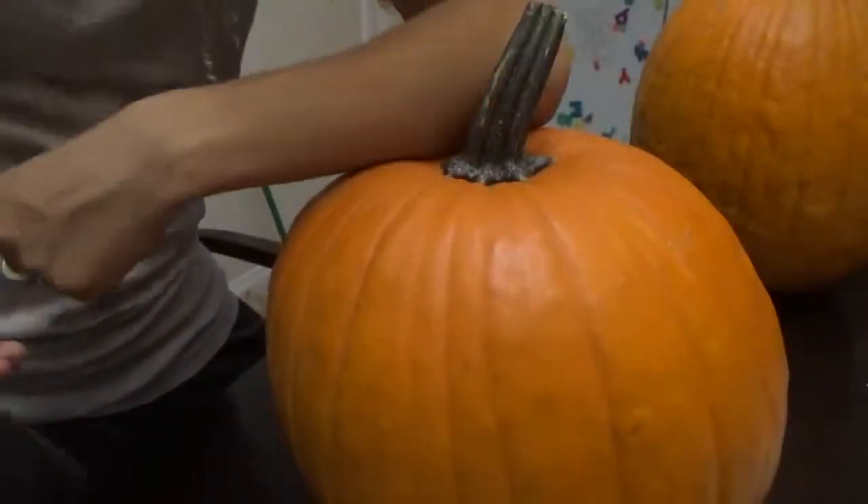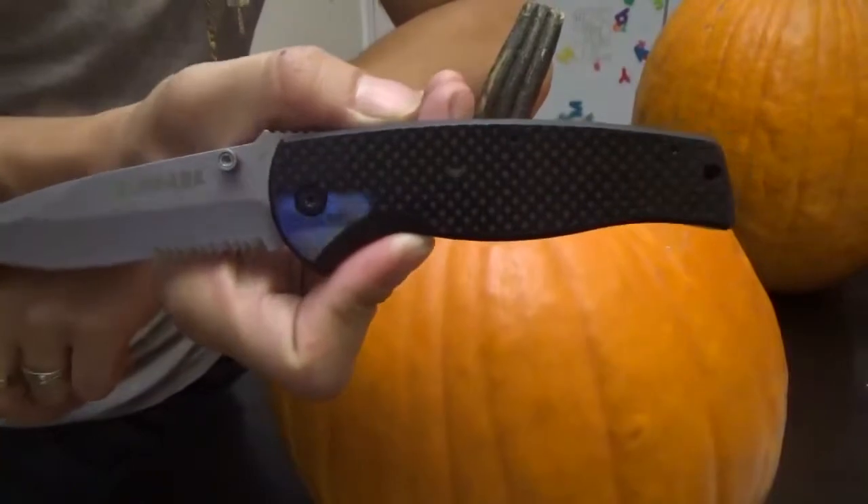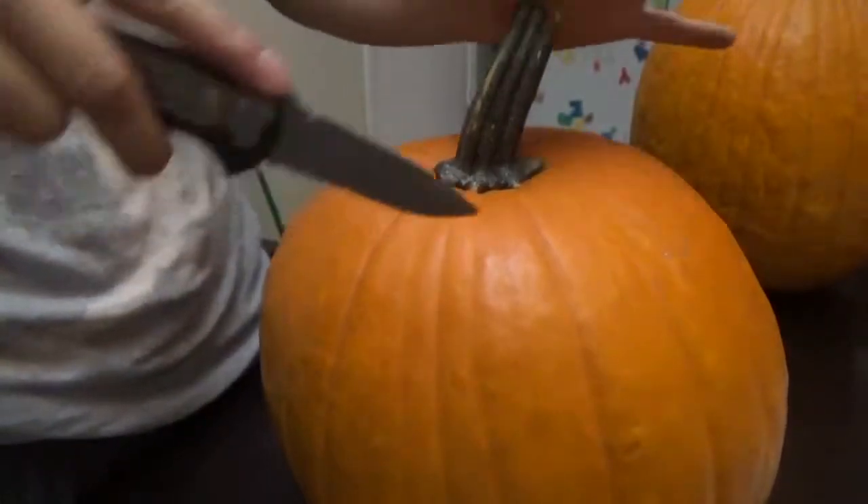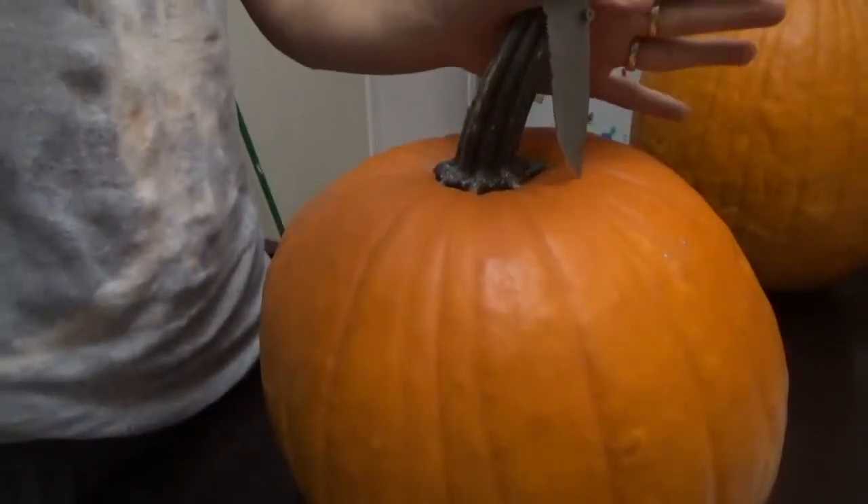How's it going guys? Today we're going to do some of our testing with the Schrade SEH403S. We're going to do it Halloween style — we're going to carve up this pumpkin.